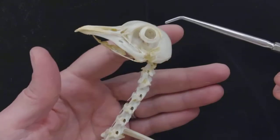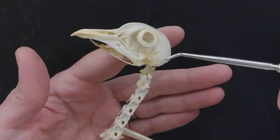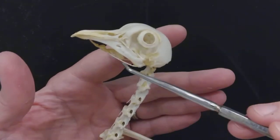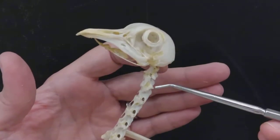Obviously this is the skull here, and we can see that it has an eye ring, but you just need to know this bone as the skull. It does have a lower beak — a mandible. This bone here of the tongue is the hyoid. That's not on your list, but here we go.